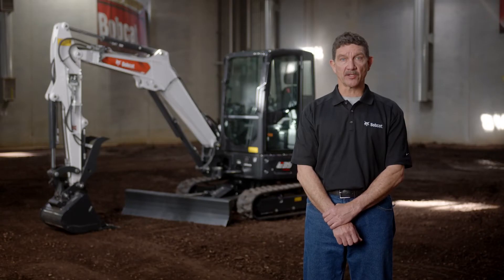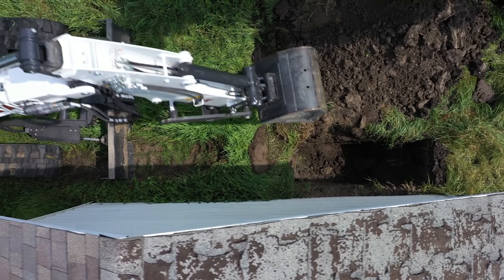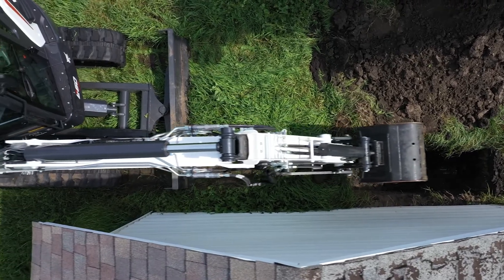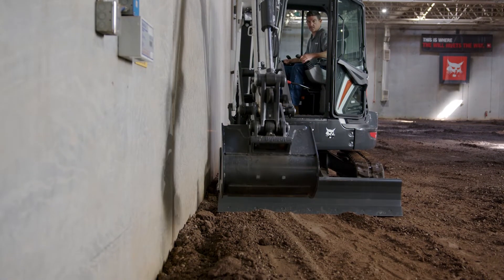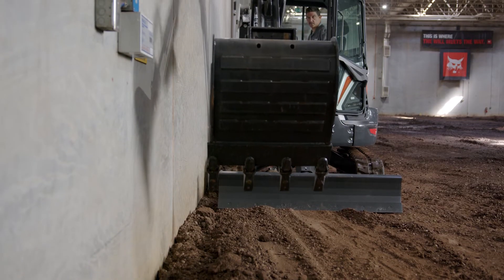Now you have some of the basics to begin using a compact excavator. One of the most common tasks you'll find on a job site is digging next to a wall, structure, or foundation. We will now go over some of the features on this Bobcat excavator that can make you more efficient when performing this type of work. The first is the Bobcat exclusive in-track swing frame, which allows you to get closer to your work.